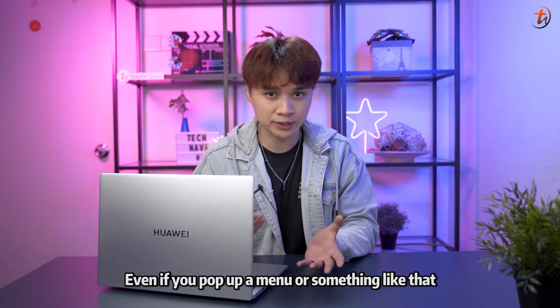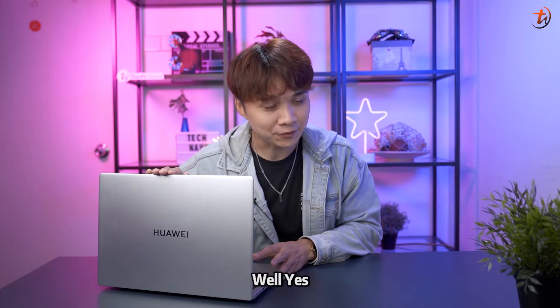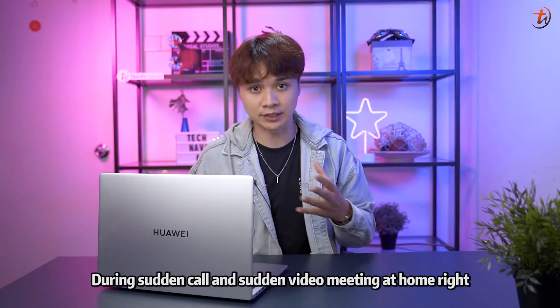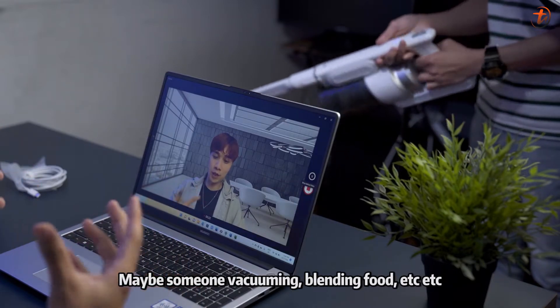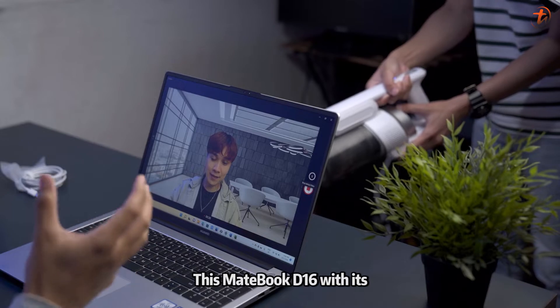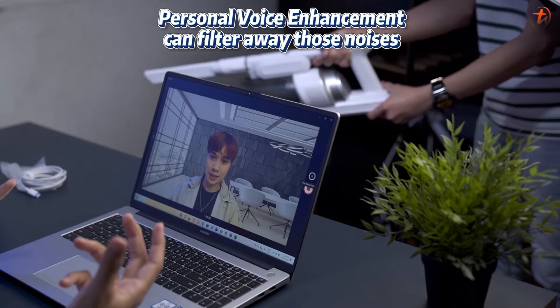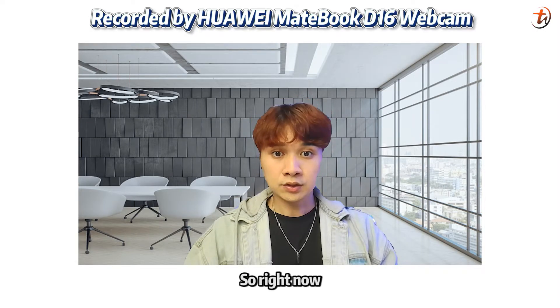The general performance of this laptop is pretty awesome — no laggy issues at all. Did I mention this is specially designed for smart conferences? Usually we're quite worried during a sudden virtual call at home because we can't control what family members are doing — vacuuming, blending food, and so on.